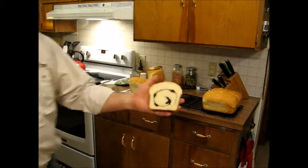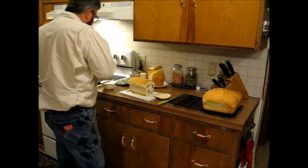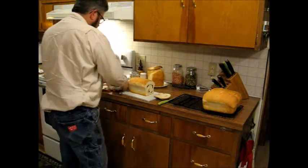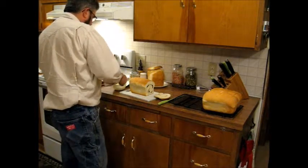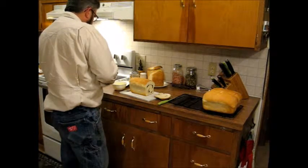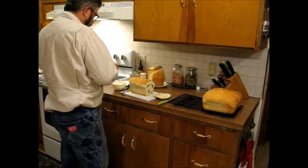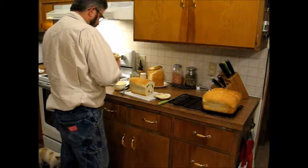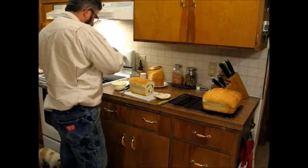It looks pretty dang good — a little swirl there with some raisins in it. We'll put a little butter on it and give it a taste. All right, here we go. Dropped the raisins all over!